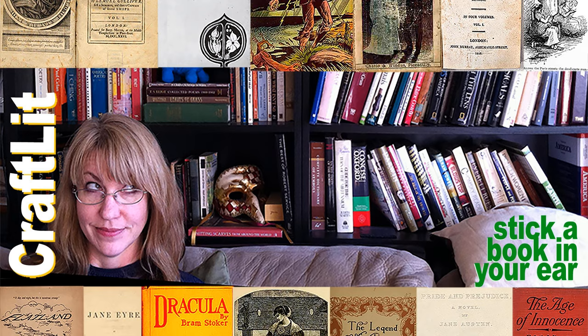Welcome to CraftLit, the podcast for crafters who love books. My name is Heather Ordover, and I'm podcasting from where the Delaware River meets the Old York Road, New Hope, Pennsylvania. Episode 601: Hot Pockets.